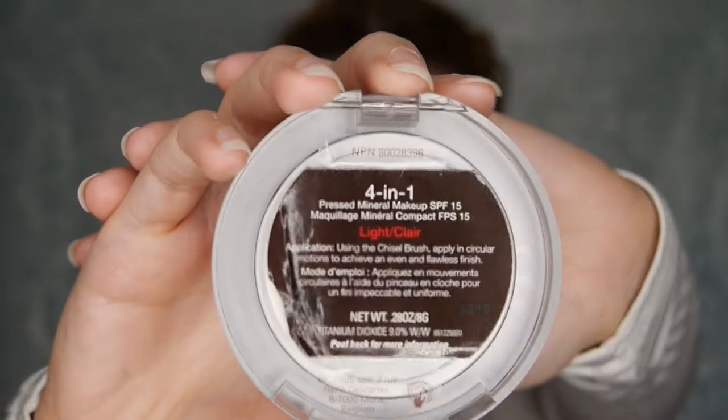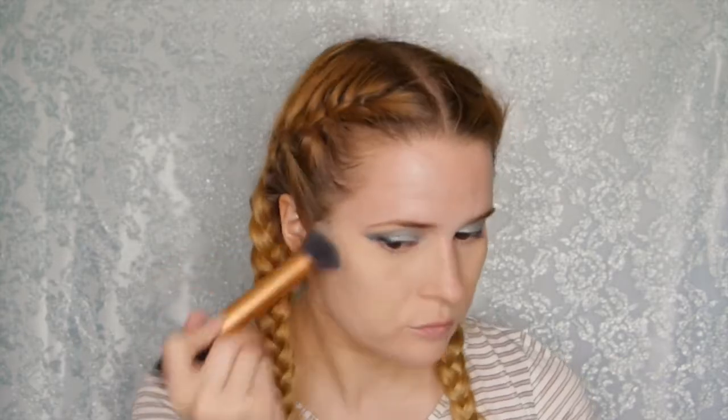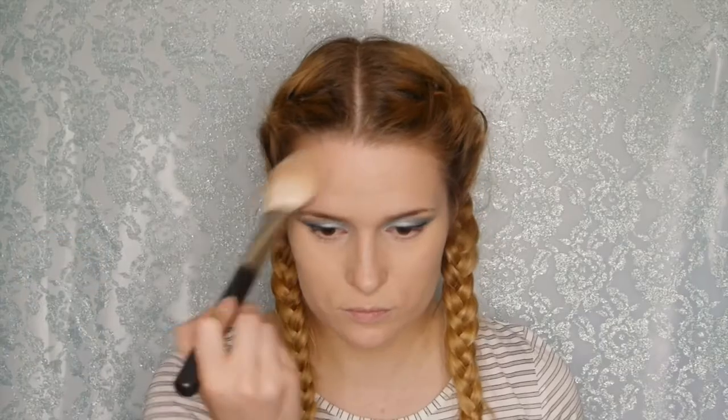To set underneath the eyes I'm taking a white powder by Fardell — you can't get this anymore, so I've replaced it with the Laura Mercier Translucent Powder, which is amazing. For foundation, this is something new: the Pure Cosmetics Form One Pressed Mineral Makeup in Light. It's a powder foundation — their one-minute makeover — and I apply it with a denser brush, then gently wipe away any excess. It's mineral-based with shea butter, so it melts into your skin and gives a really flawless complexion.